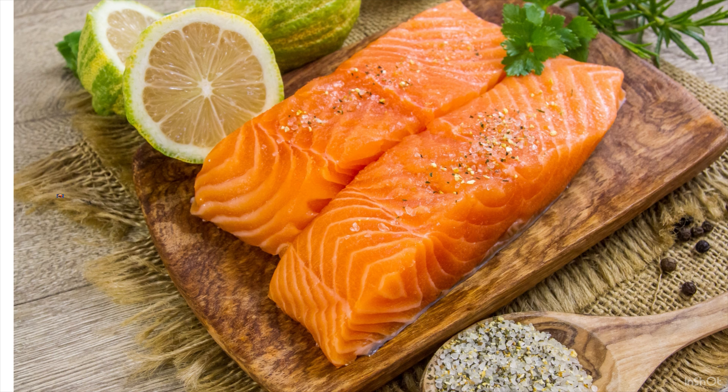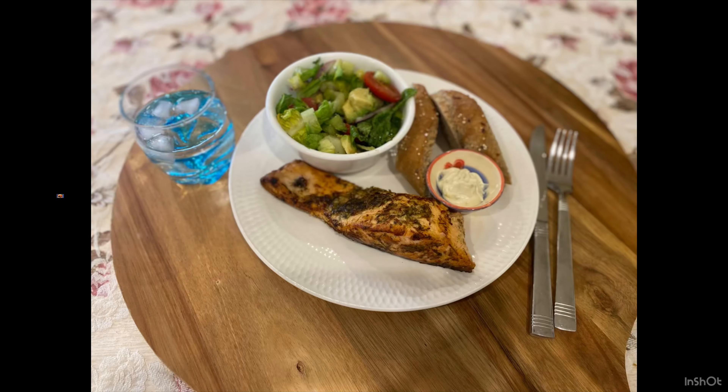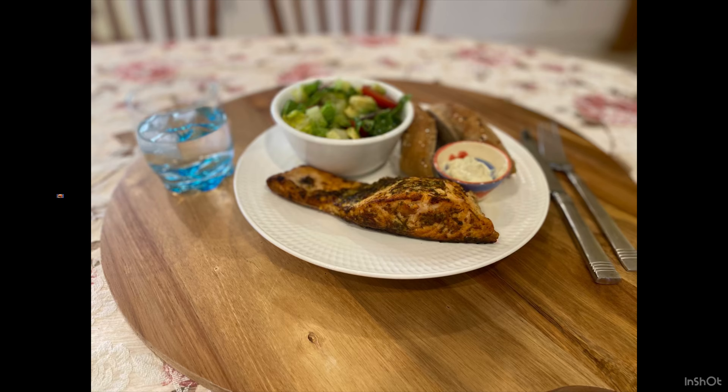This marinade I'm going to show you — I actually prepared it for two kilograms of fish, which I was going to marinate for a party we had at our place. You can adjust the quantities for however many kilograms you need accordingly.